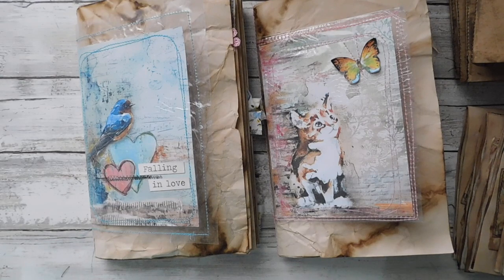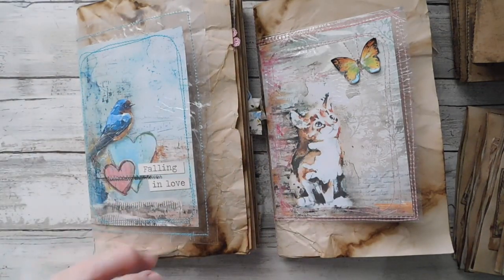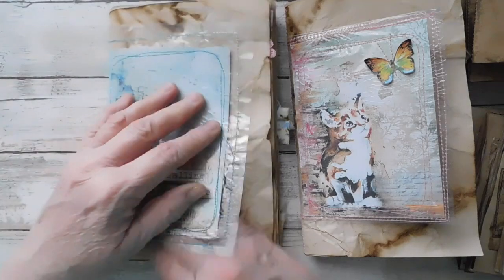I really came out with basically the same results. I tried something a little different — I tried not getting the iron real hot, but it didn't melt it very well. So it really had to be a good, hot temperature in order to melt it. The results are basically the same, I think.